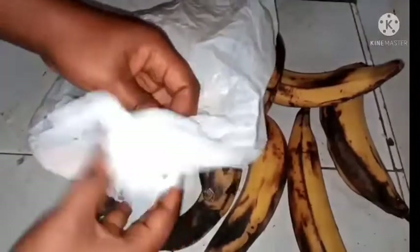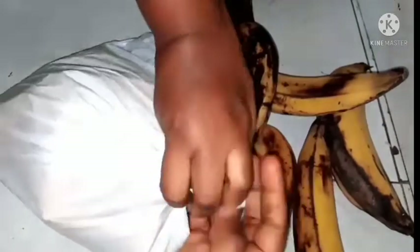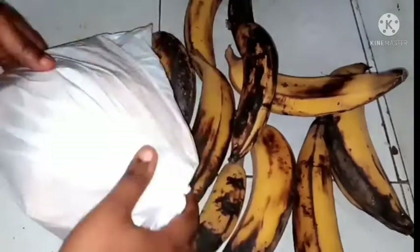Make sure the envelope is well tight and then you can place it inside your refrigerator. Trust me, once there is light 24/7, this method can last you up to two weeks. Where the problem lies is when there is no light, so there are other methods you can use aside from this one.